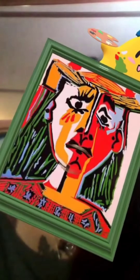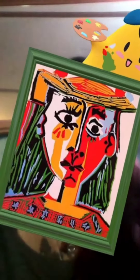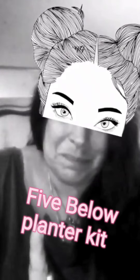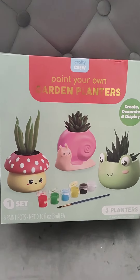Hey guys, today we're crafting! We'll be using glitter, maybe we'll do some painting — these colors suit me. Should we do some pop art? I don't know what we're gonna craft today, but let's get started!